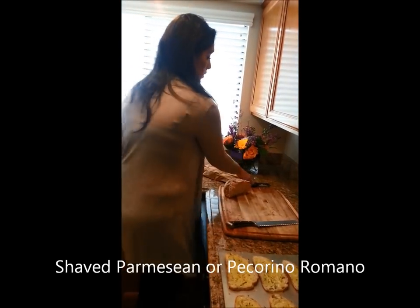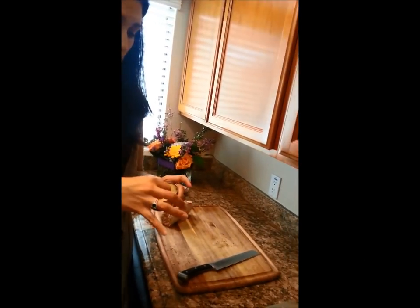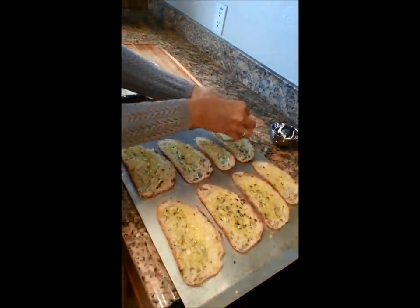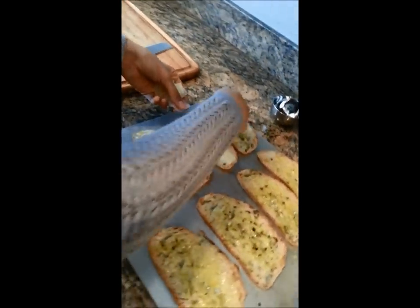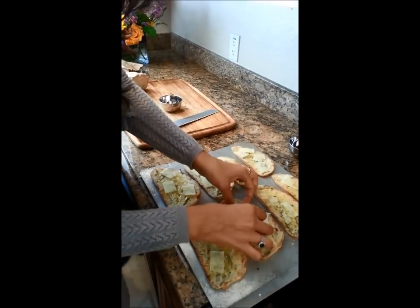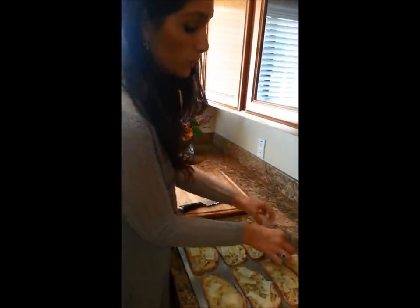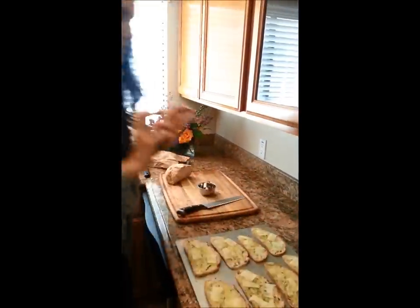You can use pecorino Romano or parmesan. I use a peeler — it's a handy dandy little peeler that can be used for a lot of things in the kitchen. I went ahead and shaved some pecorino Romano today. Go ahead and just take some of this and kind of space them around there. It doesn't need to cover at all — you just want a nice little hint of cheese. Nothing too overpowering, especially because you already have salt in it. Pecorino Romano and parmesan have a tendency to be a little bit salty, so it's just for that nice little browning bubble on there. As soon as our squash comes out of the oven, we're going to go ahead and put these in while we're blending up the squash.